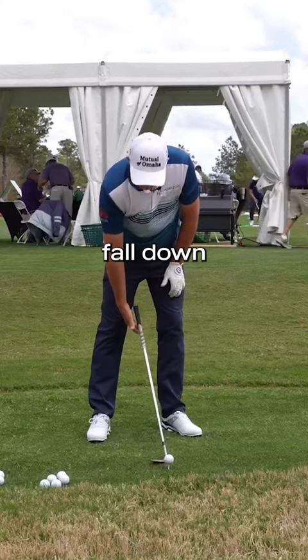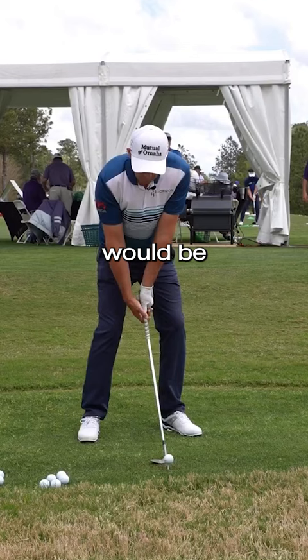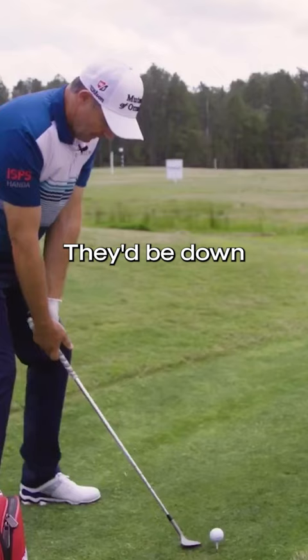Get the club and just let it fall down, and you sit comfortably around that. So your hands will be lower, they'll be down, like so. The club is sitting on the back of it, like that.